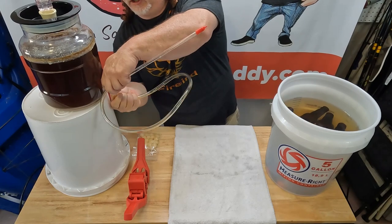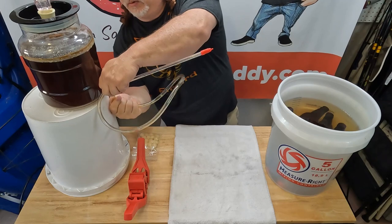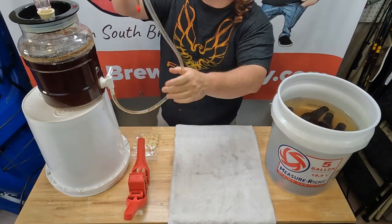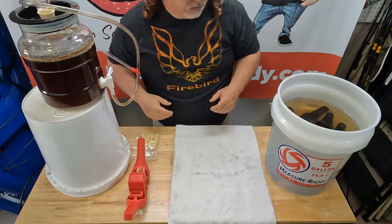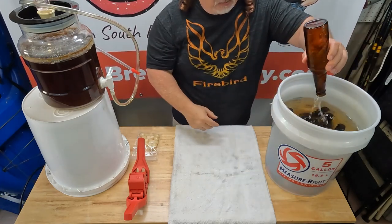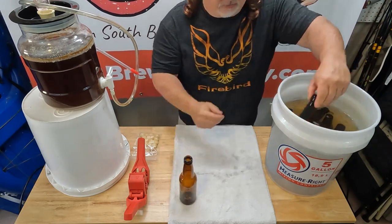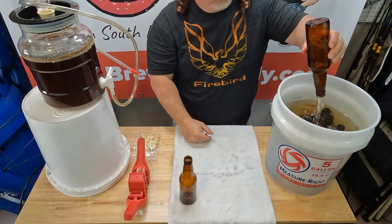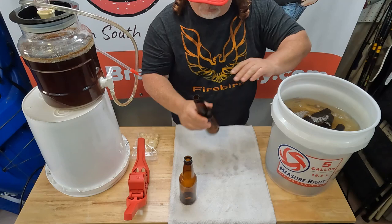Sometimes this can be tricky if you haven't done it once or twice, but we're good. I like to just drape it over the top to keep it out of the way. So let's get all our bottles out and let them air dry for a couple of minutes.